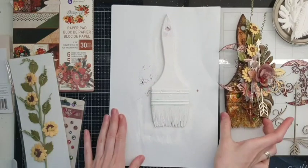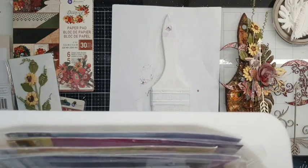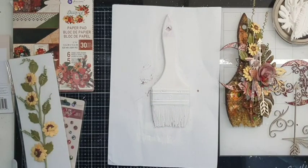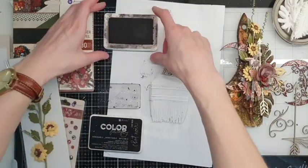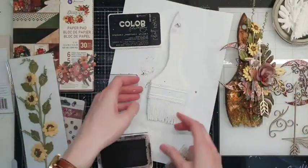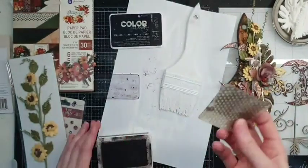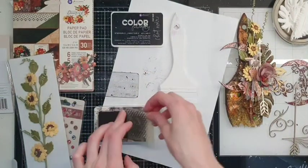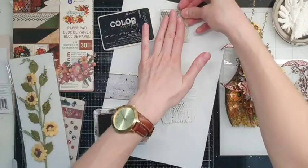Now we need to make the texture of my brush more interesting. Let's start with applying some stamp. I'm taking this Color Philosophy — it's a permanent black ink pad — and this is a Finnabair small stem silicone stamp. Let's put it somewhere here and there, not very much, just in a few places.